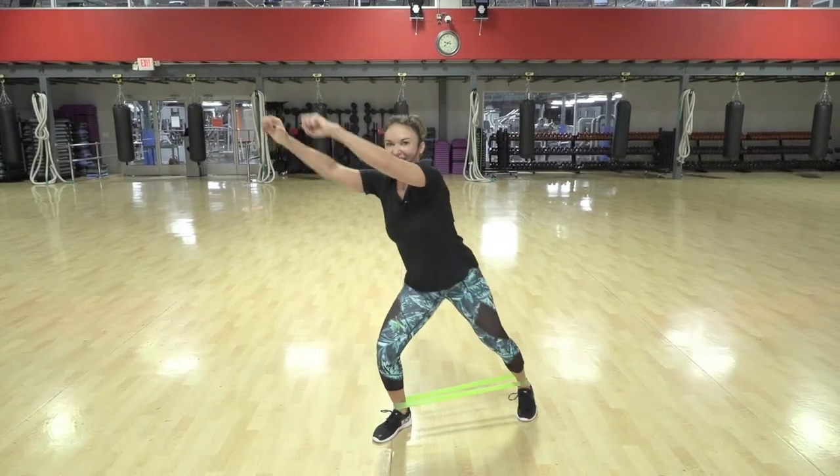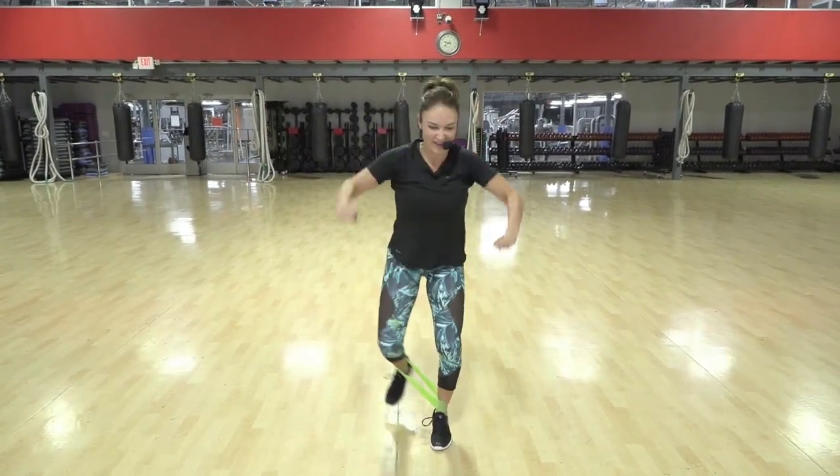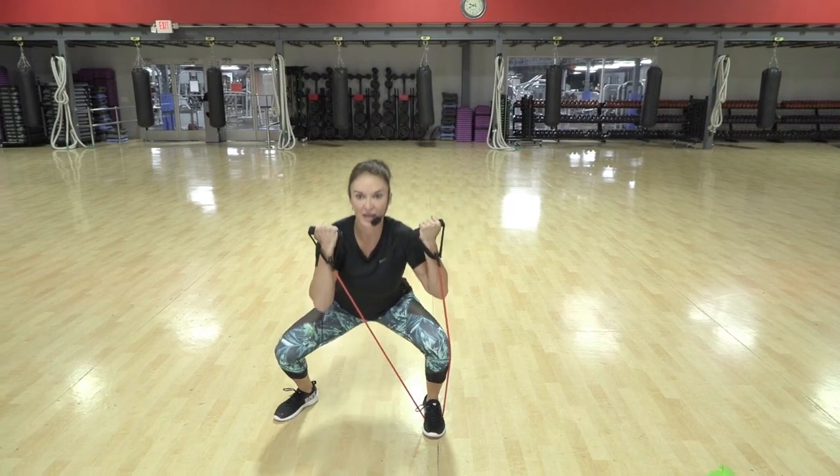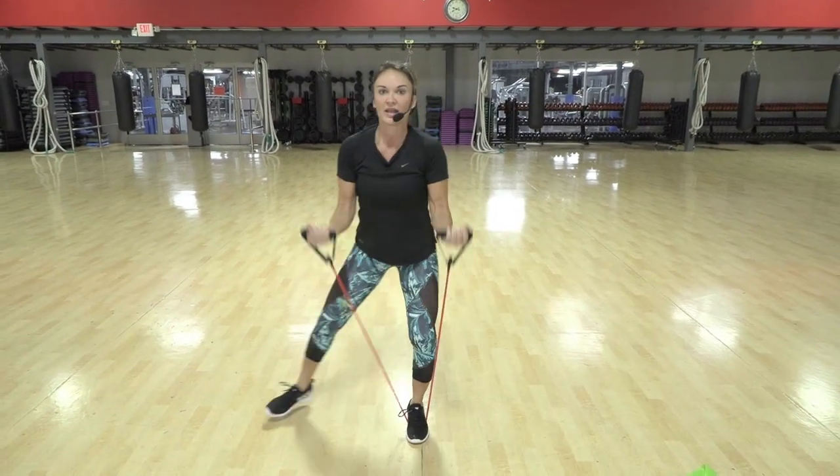Push it back, one, two, come on, don't cheat it, three, come on, sit nice and low, nice and low.